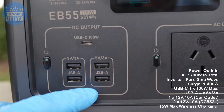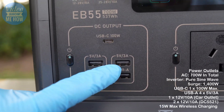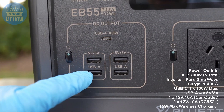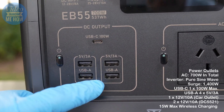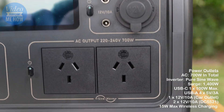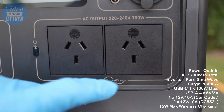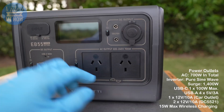There are also four USB-A 3 amp ports as well as the USB-C. Moving across to AC, this has a 700 watt pure sine wave inverter built in, which is pretty cool to have all that built in.